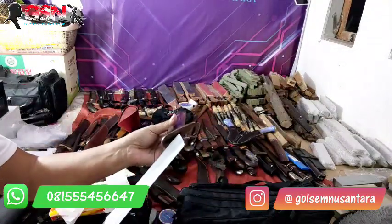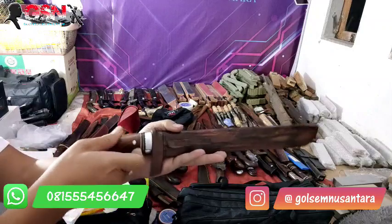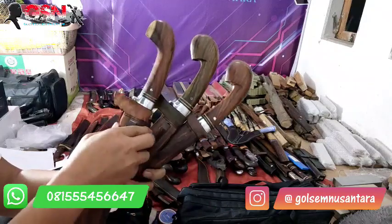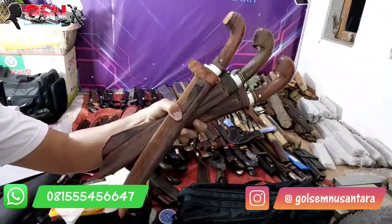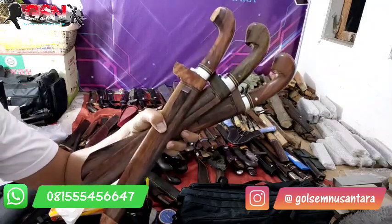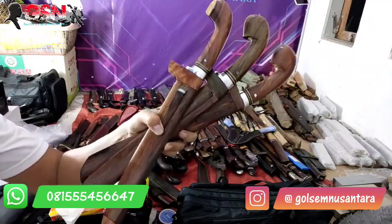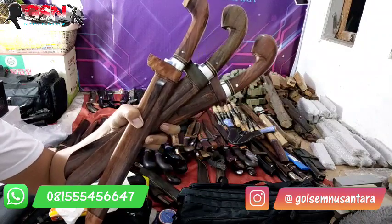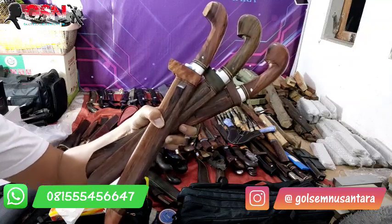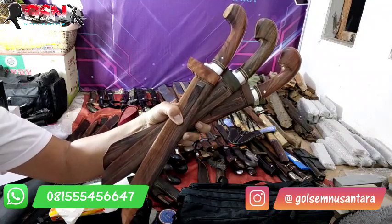Ada 3 piece, 3 model, dengan serangka yang sama, baja yang sama, serangkanya menggunakan galih sonokeling. Tinggal 3 piece — baru beres, baru selesai. Boleh ditanyakan ke admin untuk stoknya. Detailnya sudah kita tulis dan sampaikan. Mudah-mudahan bisa menjadi pemahaman bagi semuanya. Ada kurang dan lebihnya mohon dimaafkan. Ambil baiknya, buang sisi buruknya. Wassalamualaikum warahmatullahi wabarakatuh.